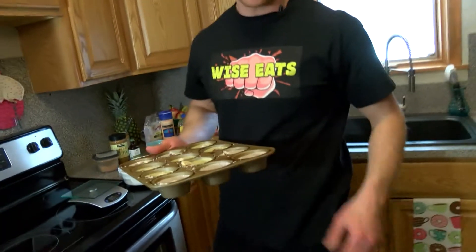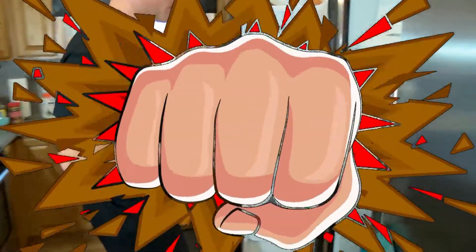Shredded coconut. We'll throw these in the freezer — they freeze quick, about five minutes. A sweet chocolatey fix that leaves you satisfied and electrified.